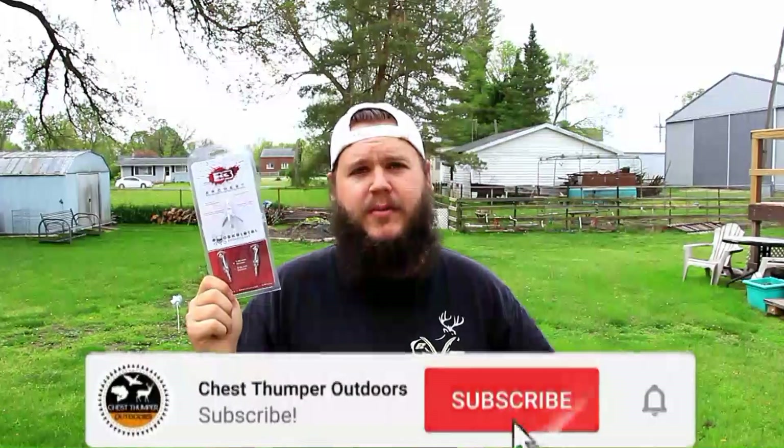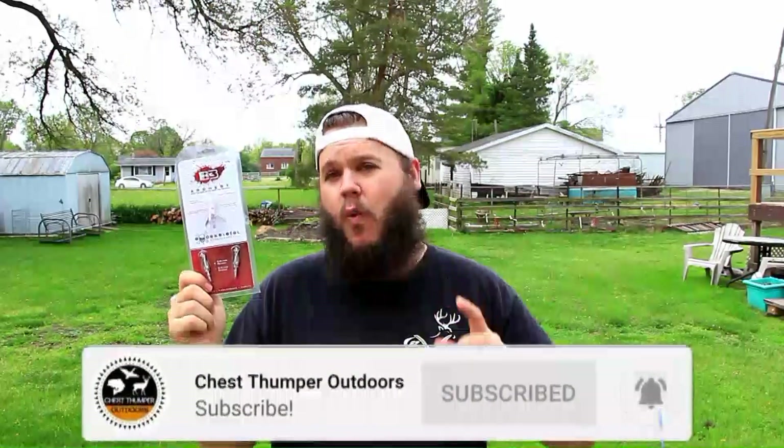Today we're going to check out the Exoskeletal broadhead by B3 Archery. This is a free blade, one and a half inch cutting diameter, 100 grain mechanical broadhead. It's a really cool free blade. It has a unique blade retention system that uses friction on the ferrule. It's different than anything else out there on the market, and I think it's a great system.